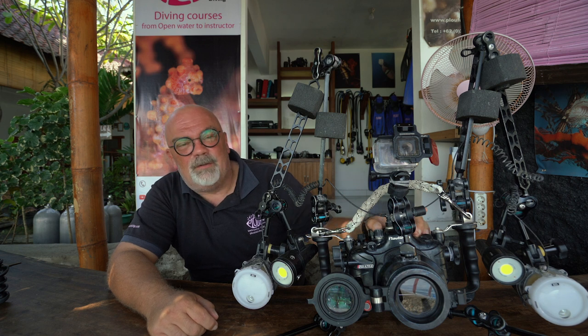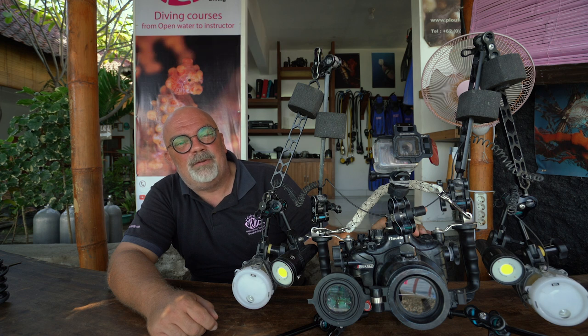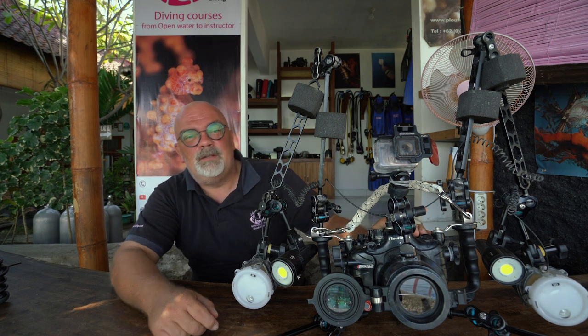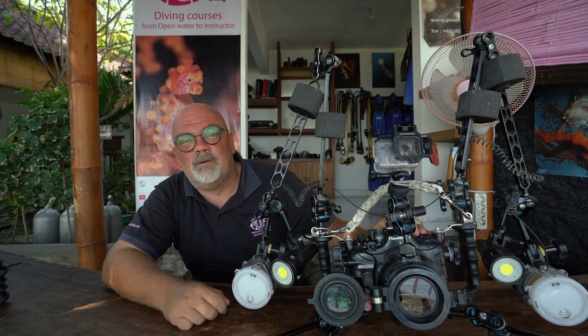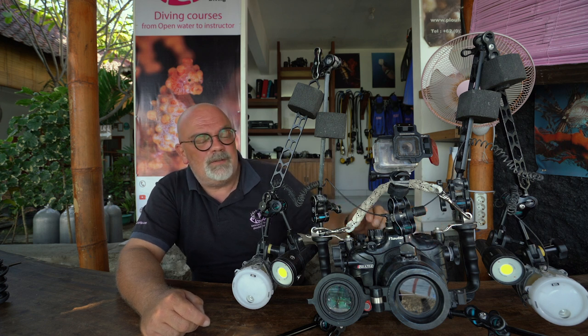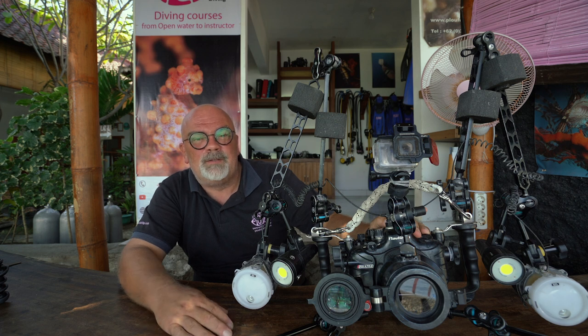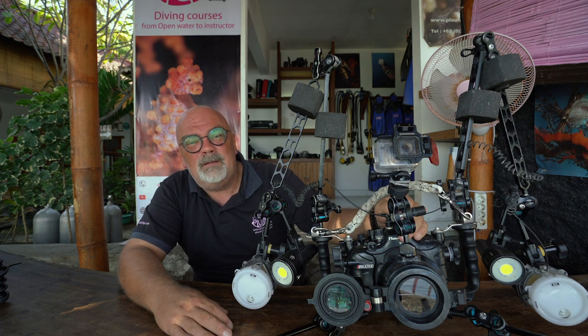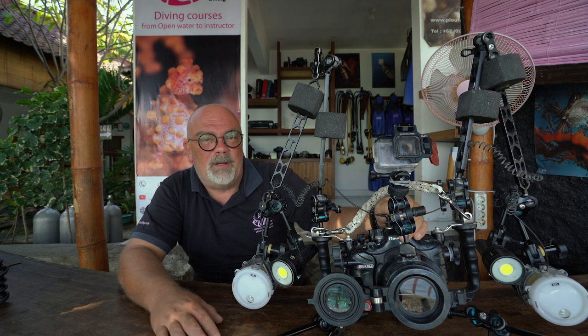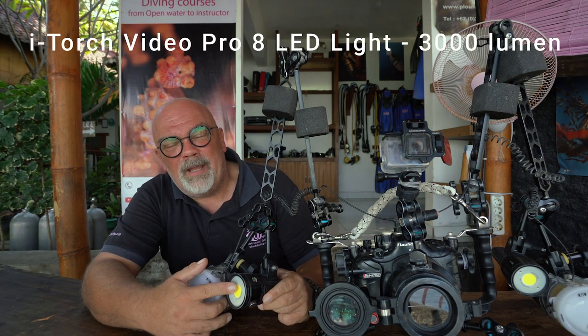For the housing, I have this one — it's a Nauticam housing. I already made a video on how to put my Sony A7R III in the housing; if you're interested, you can check the video in the description. This housing is very reliable because it has a vacuum system. I have a light that turns green when it's okay and would turn red if the vacuum was not proper, so before getting in the water I already know if there is a leak or not.